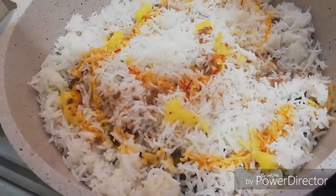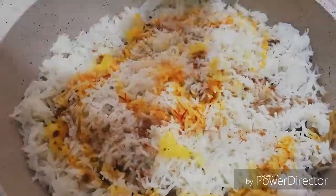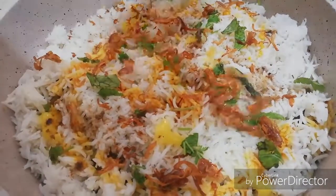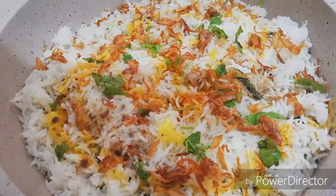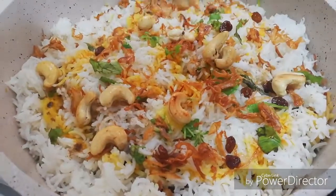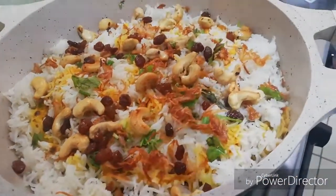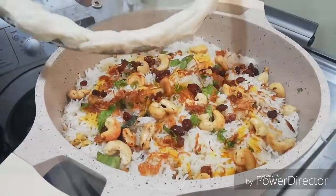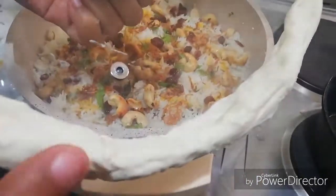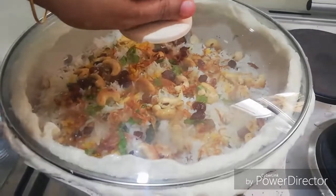I am going to mix it with a cup of saffron color. I will mix it in with cream. I will take the cashew nuts and cut them in a small pot.